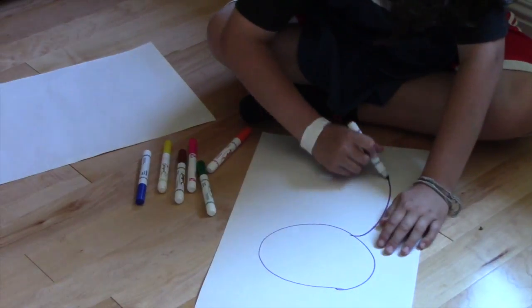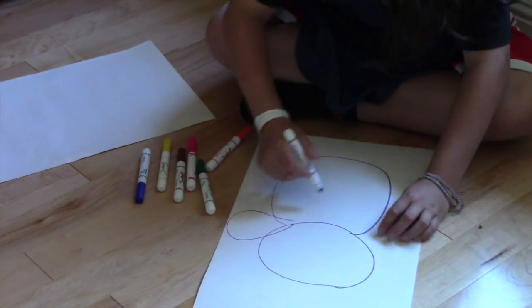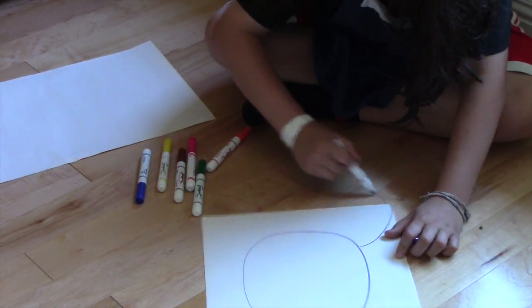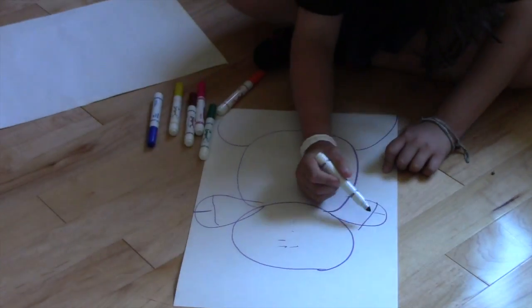Now, I know what you're thinking. It may look like a penis at first, but it's not. I can guarantee you it's not a penis — I'm drawing the snowman. It's a snowman, trust me. OK, now we're going to draw the other arm. These are his mittens, of course.